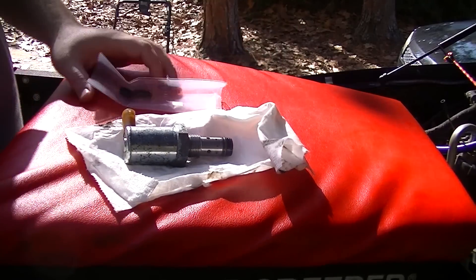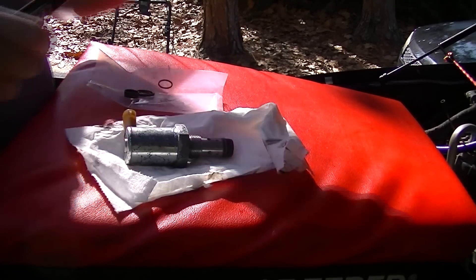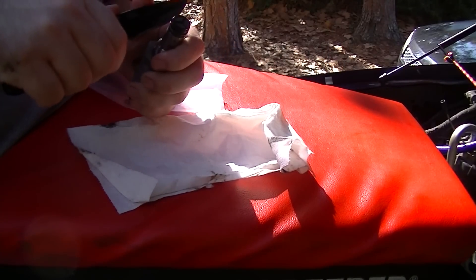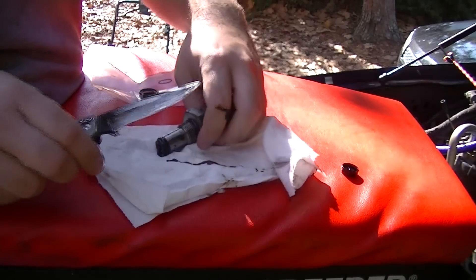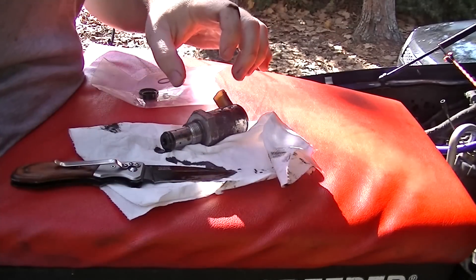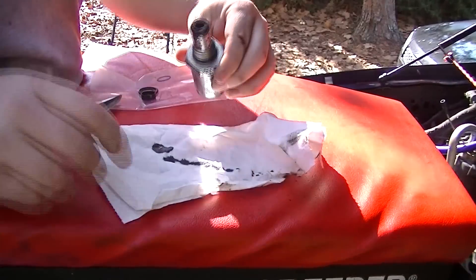Here's our IPR valve. Here's our new rings and screen and all. We're gonna go ahead and pop the old screen and all off. We got a little bit of stuff and a little bit of crap in here, but we got brand new ones, so why not go ahead and replace it?